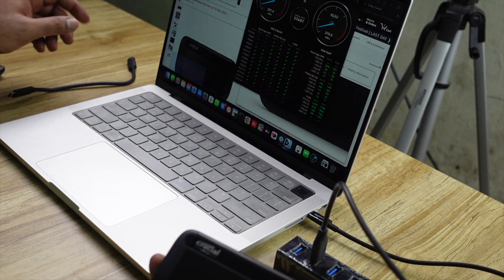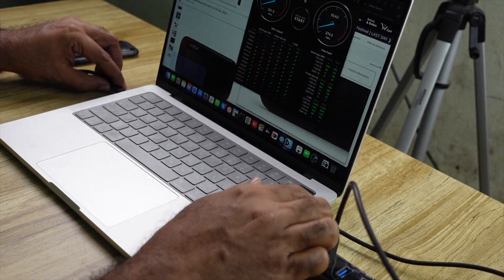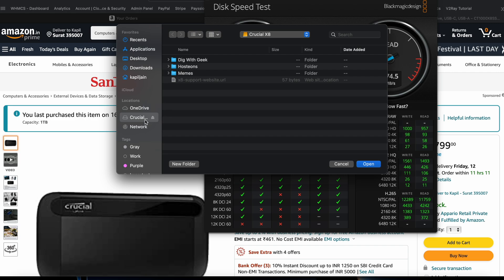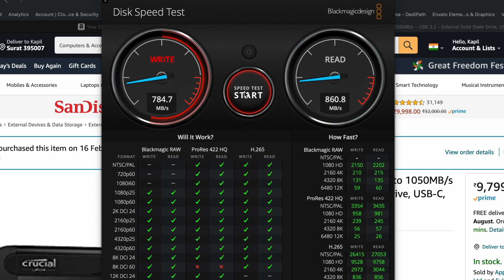Now let's see what result we get if we connect via USB-C or Thunderbolt port. I'll first eject the disk, then connect it directly via USB-C. The disk is detected. In BlackMagic Disk Test, I'll select the Crucial X8 as the target drive again and start the test.